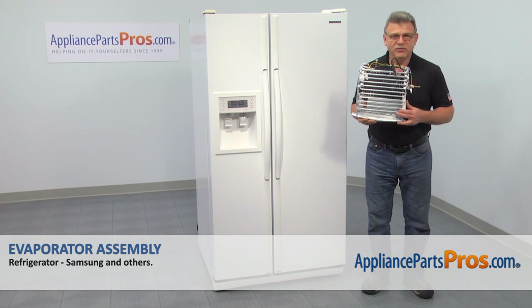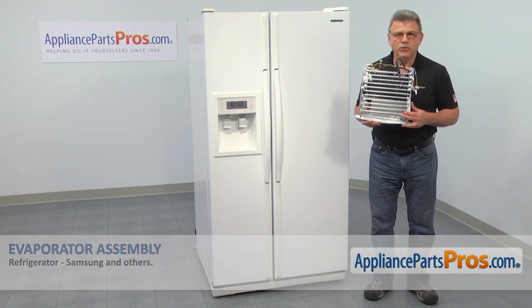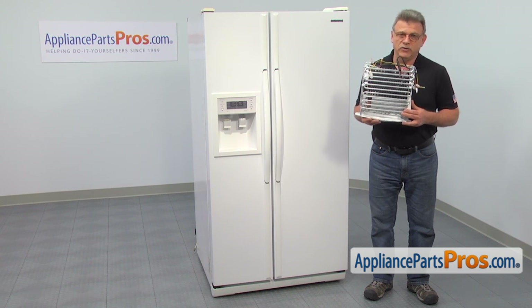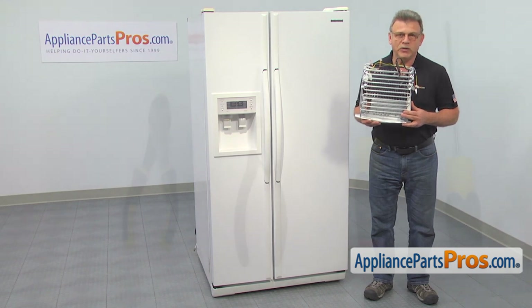In this video, we'll show you how to replace the components of the defrost system, which are part of the fresh food evaporator, in the Samsung side-by-side refrigerator. It's going to be a very easy repair. It should only take a few minutes to show you how to do it.